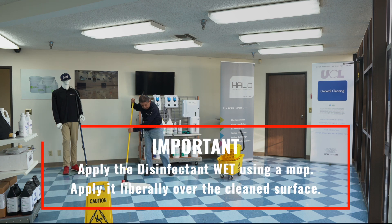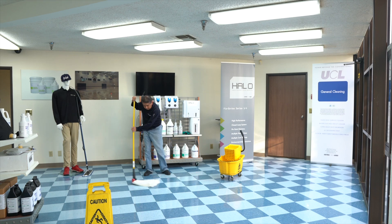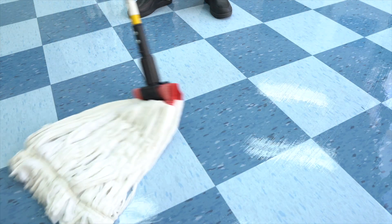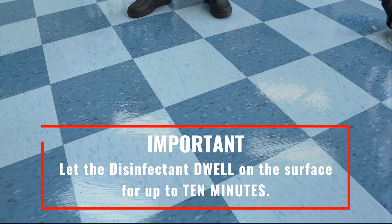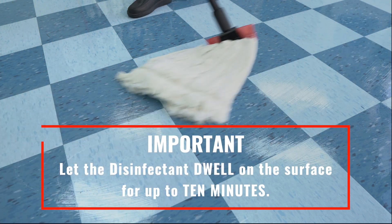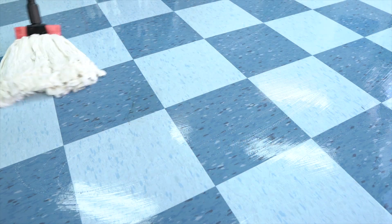Apply it liberally over the surface to be disinfected and make sure the surface is clean. Let the disinfectant dwell for up to 10 minutes for it to be effective in disinfecting the area.